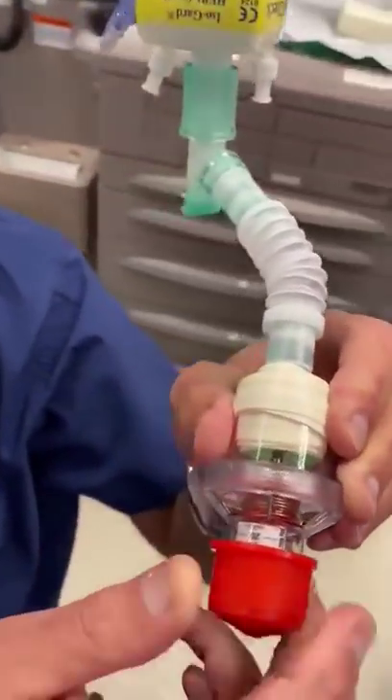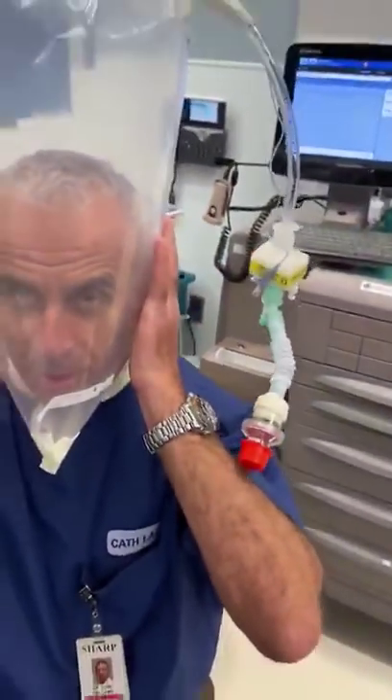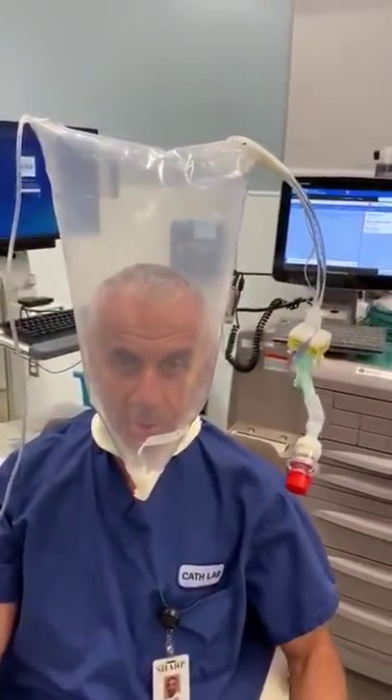And I can adjust the PEEP here, and you see it's becoming really, really hard for me to breathe with a tracheal PEEP.